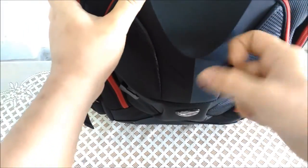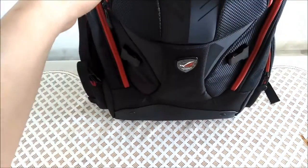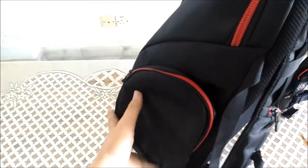It has very nice padding at the bottom here. It's pretty safe to put your fragile things or some tech stuff behind here. And of course you have a very big side zipper here and here.